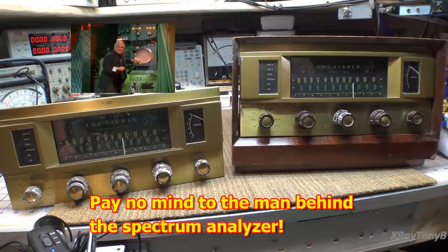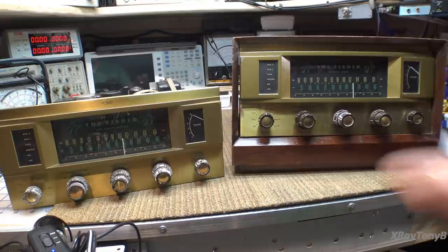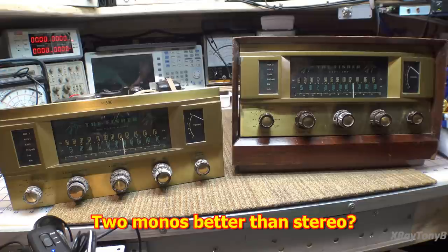Hi everybody, welcome back. Here's our next project, and this is one I've been really excited to do. I've been wanting one of these on my bench for quite some time. I have two of them on the bench and we're going to do both at the same time, or one right after the other.